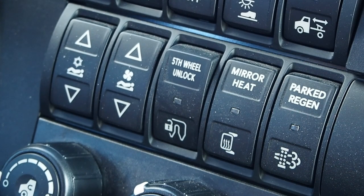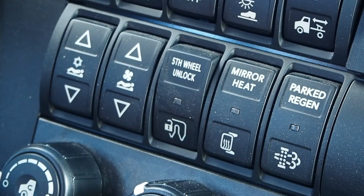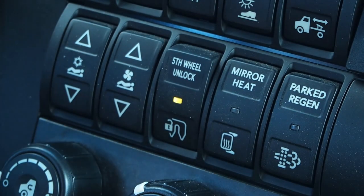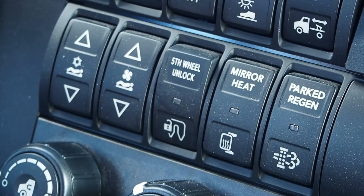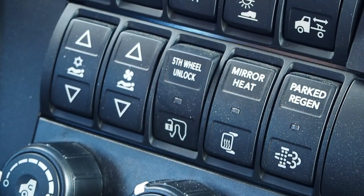To operate the in-cab fifth wheel release, set all safety interlocks: truck in neutral, parking brake on, ignition in the on position. Depress the switch to unlock the fifth wheel and the indicator will blink. Release parking brake, put the truck in drive, and slowly pull forward to make sure the fifth wheel has released. Once the truck is clear, return to neutral and pull the parking brake.